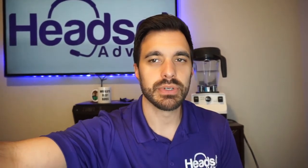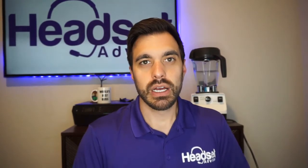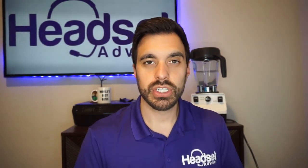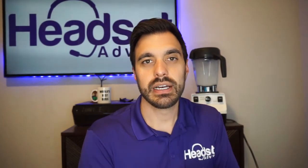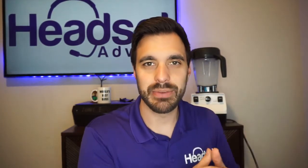Now my voice is being recorded directly through this laptop. As you can tell, I'm tapping on the computer — you can hear that tapping. So what you're looking for is just the quality difference in the sound. Now let me go ahead and fire this up. That's how loud you can expect the blender to be in the background, and you can see how well the headset is working or not working.